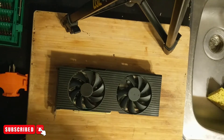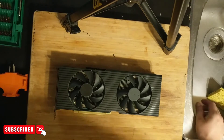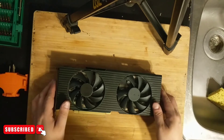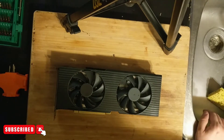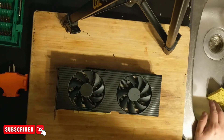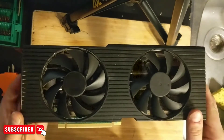On this RTX 3080 from an Alienware PC, we had a lot of vibration downstairs and I was wondering what was going on. It kept vibrating, so if you ever see one of your GPUs vibrating a lot, stop the rig and take a look.